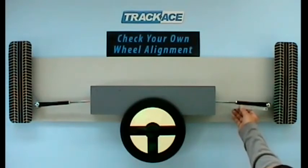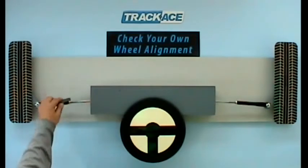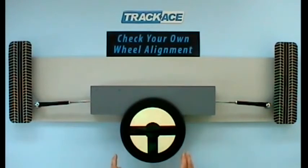If the steering wheel is central, next check the amount of remaining visible threads on each track rod end. On the right hand rod we have 35mm and on the left hand rod we have 35mm. If these are equal, the front wheels are properly centred with the steering. You can now go ahead with a toe angle check and adjust if necessary.